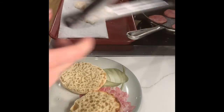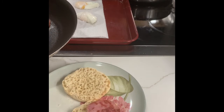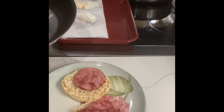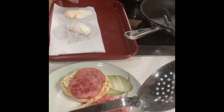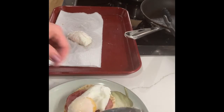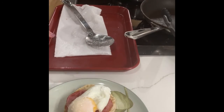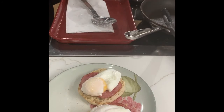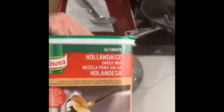Now I'm going to plate my Eggs Benedict. I have my English muffin here on my plate. I'm going to take two slices of Canadian bacon and put one on top of each English muffin half. I'll pick my egg up off the paper towel — notice how I scoop it onto my spoon using the paper towel to avoid breaking it — and then place it right onto the English muffin.